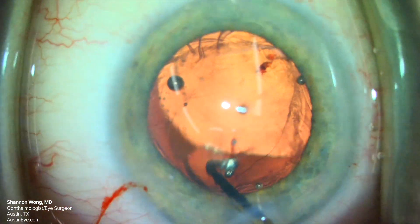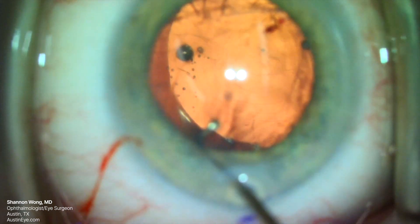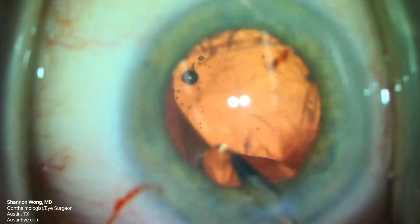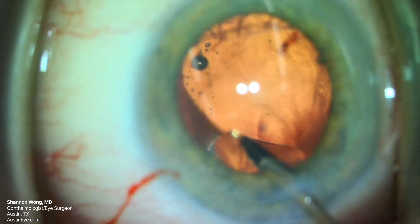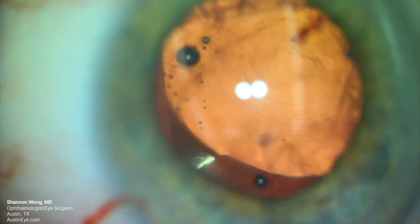We first try to lift the lens optic with a Conor wand, but as we bring the Conor wand toward the lens optic, the optic moves further into the vitreous. We then use micro forceps to try to grab and lift the haptic, but as we open our forceps, the lens again moves away from our instruments and wants to sink toward the retina.